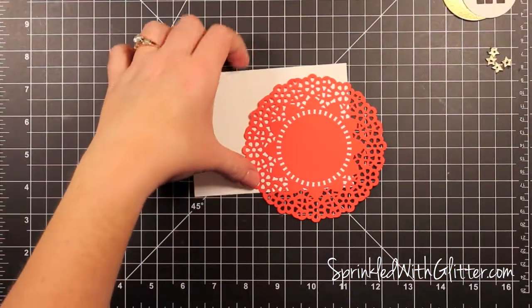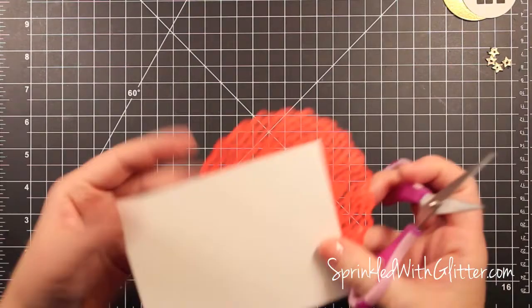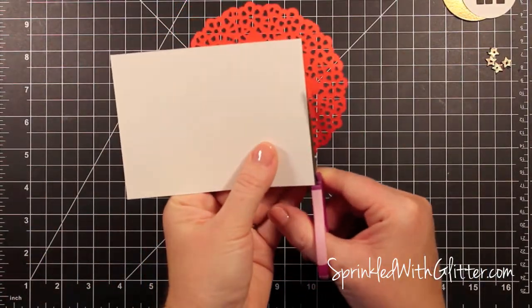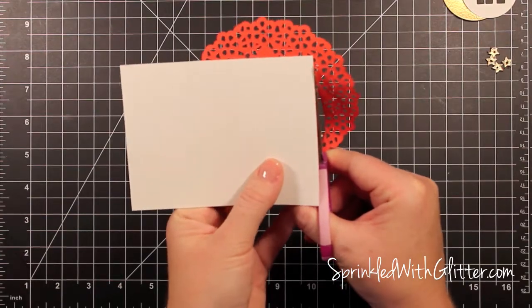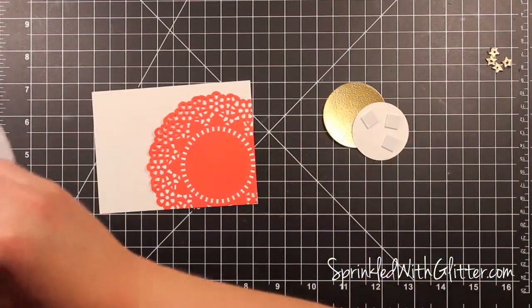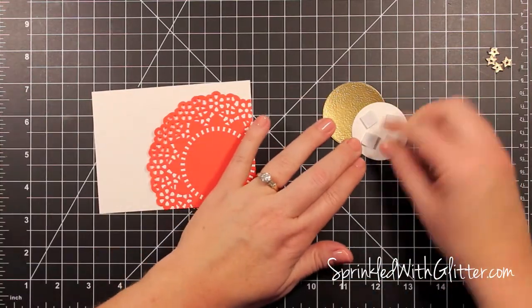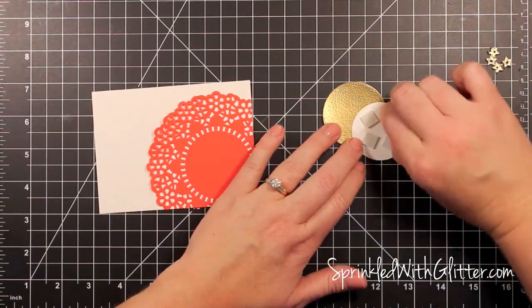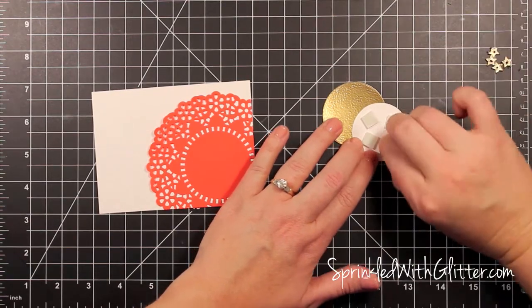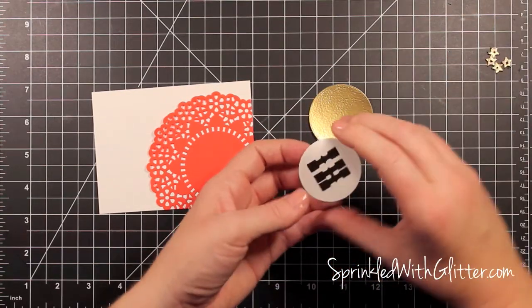I used the red doily that's in the kit and mounted it kind of overhanging that card front, then I'll just trim off the excess. Now you could use this excess on another card — I think I threw mine away. Now it's time to mount that sentiment onto the gold piece, and I'm just using some foam adhesive to pop those two circles together and give it a little bit more dimension.